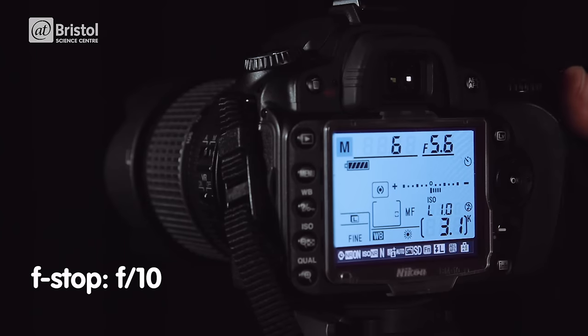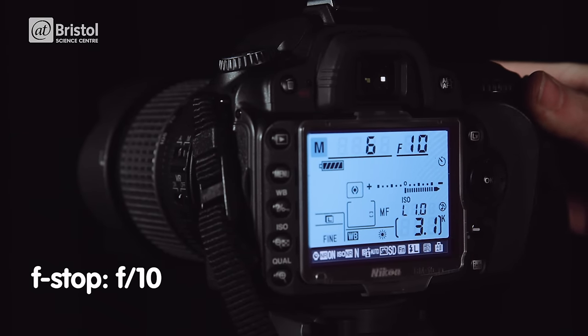The aperture or f-stop controls the opening of the lens. Set yours to about f8 or f10. This will allow in plenty of light whilst keeping your image nice and focused.